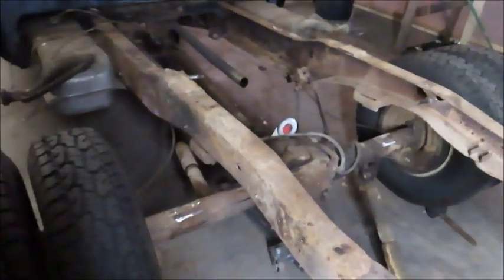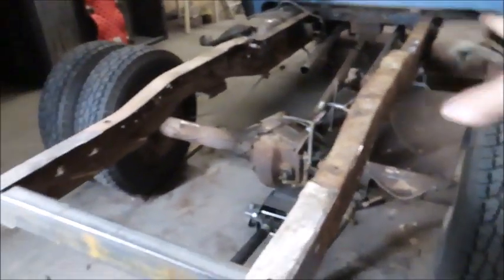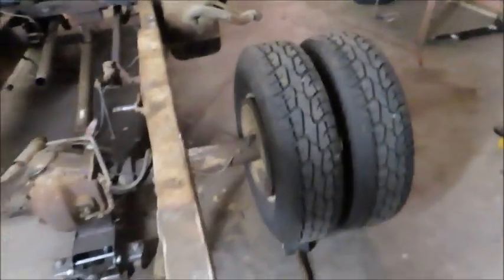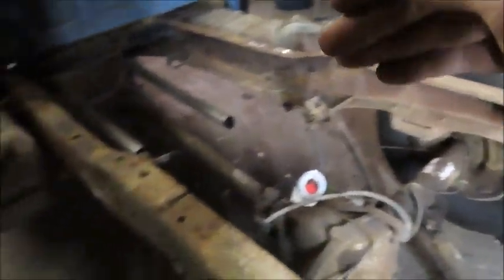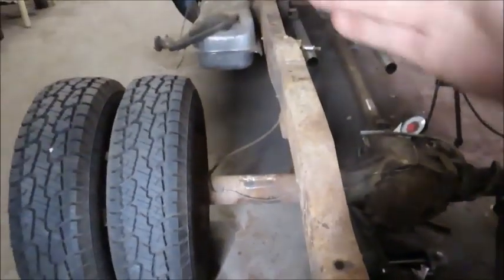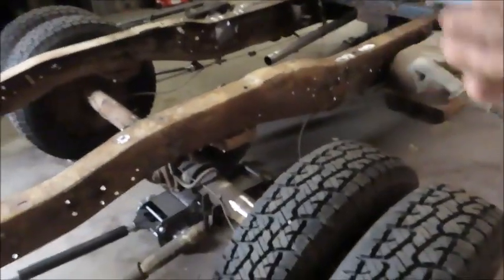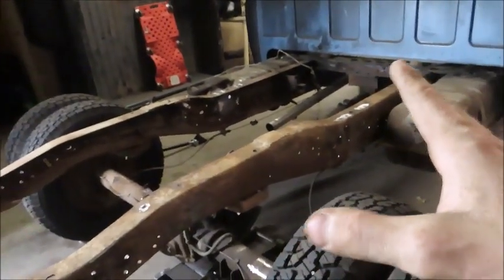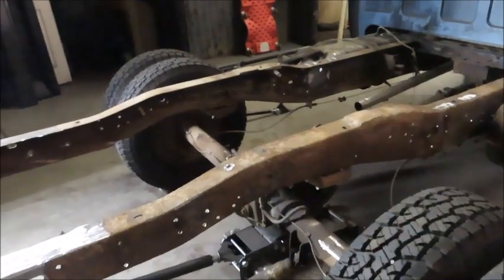We have now checked the measurement side to side so that the tires are in the middle of the bed how they're supposed to be — the width between the frame and the wheels is the same. We measured to the wheel, not to the tire, because the tire can differ in many different ways. We've checked the pinion angle — pinion angle is correct, side to side is correct, and front to back is correct. Don't be afraid to check this about 15 billion times. I believe I've checked each one at least 60 times, because if this is not perfect your whole ride's going to be screwed up. You go down the road and it looks like your rear end is just going sideways if you mess this up.